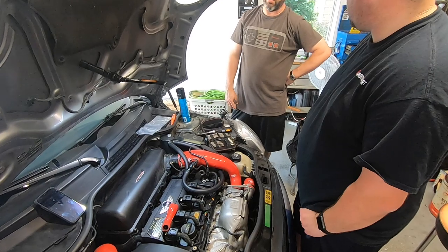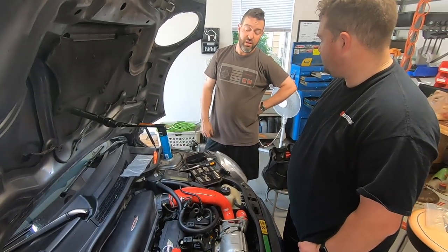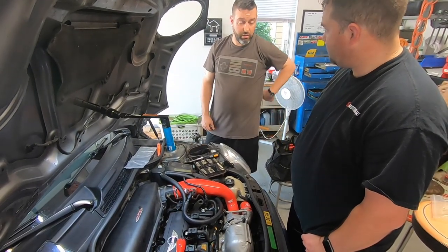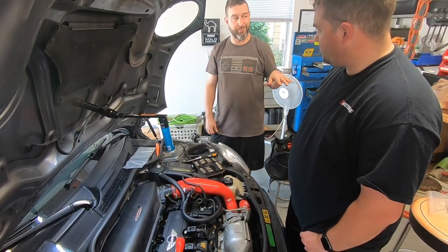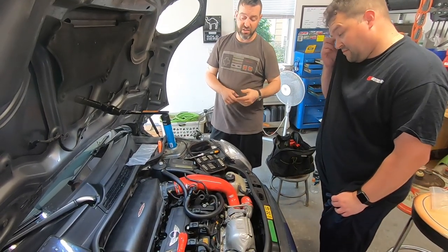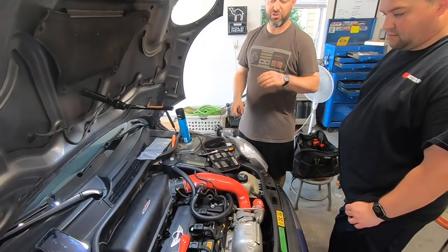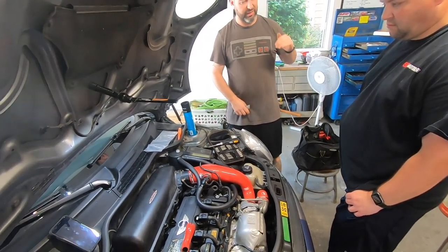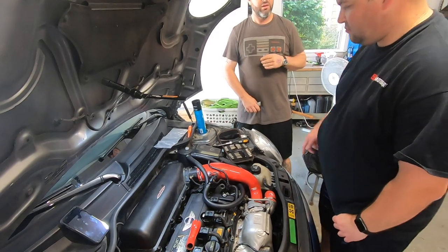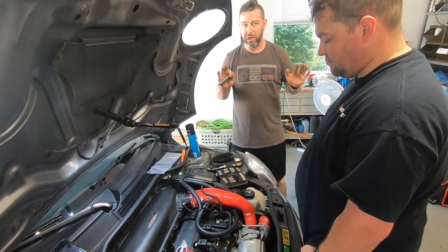Before you get all gun-ho, the one thing I can tell you is that you need to start the car and see if you notice any difference in idle — that's the biggest thing. With these cars, now that you've run all of this, just start it up and let it idle. Idle is going to tell you everything you need to know about anything you've ever done.